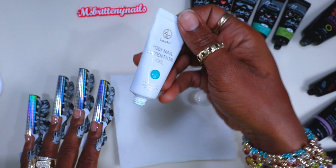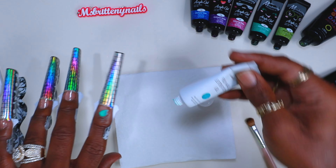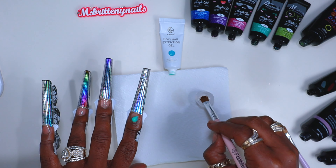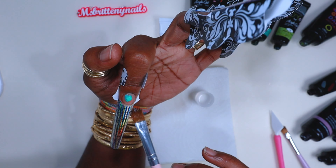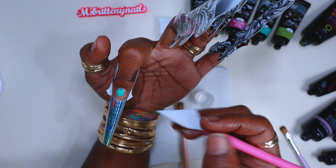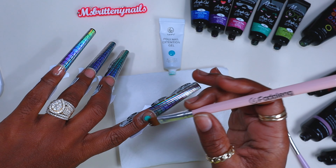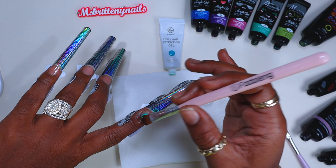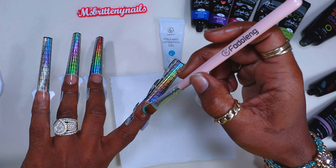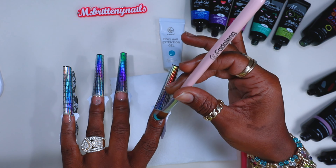Now we're going to go in with the polygel from Lanvo. For this set, I knew I wanted to use the glitters, but I also wanted to make sure this set was a simple set — something you guys can actually recreate, since a lot of my sets have a lot of steps. Here I'm just cleaning that extra product up off that cuticle. When I squeezed that polygel out, I did have a little bit of flooding up underneath. So there's a tip: take that time and get that extra product from under that cuticle. If you're still wondering why you're getting lifting or your nails popping off, most likely you have some flooding somewhere — so clean it off.